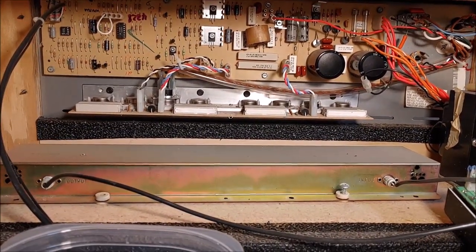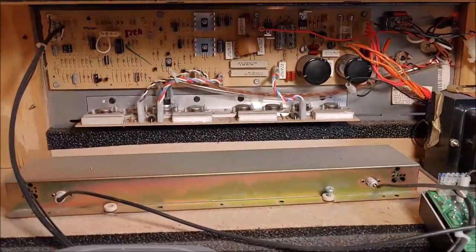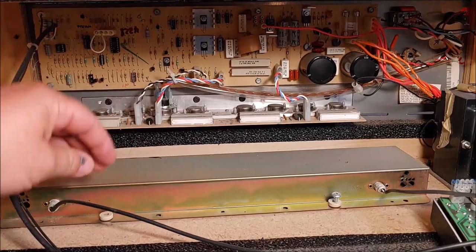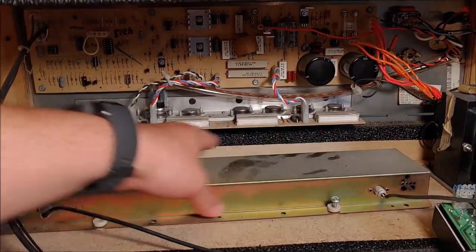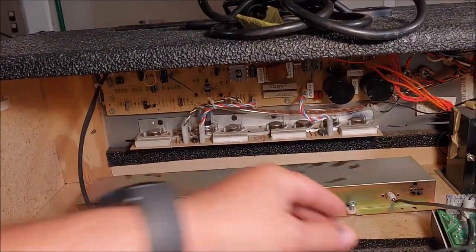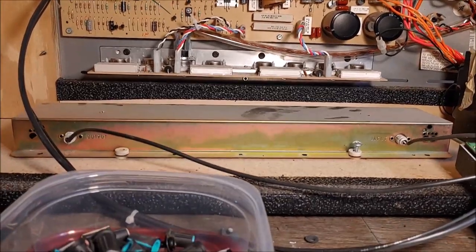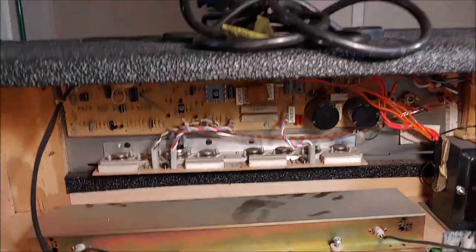We'll see where we go from here. Once we get this thing all repaired as far as the XLR goes — oh, we've got the reverb tank. Looks like somebody's been in here messing with this because it's missing a couple of mounting screws on the reverb tank here. I'll try to get that mounted back right. We'll see what everything looks like. Hopefully I don't have to do anything to the output end of this thing, but if I have to, we'll try to fix that as well.